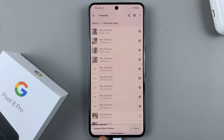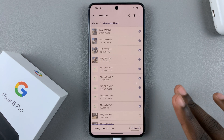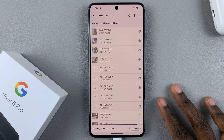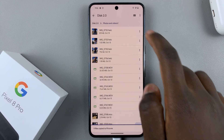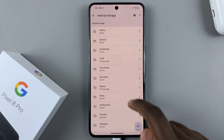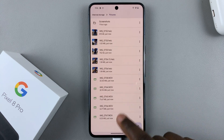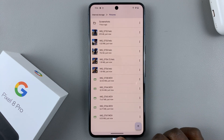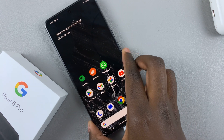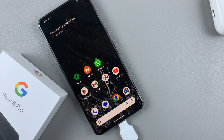Wait for it to copy — if there are a lot of items it might take a while depending on the size. Once they've been copied, go back and check where you placed them and you should see them right there. Thank you for watching — if you have any questions or comments leave them down below and we'll get back to you.